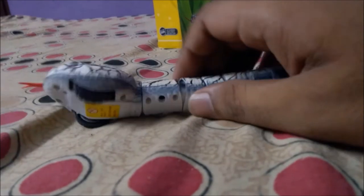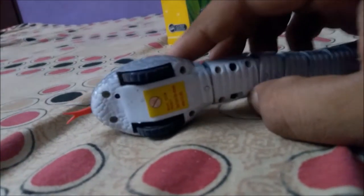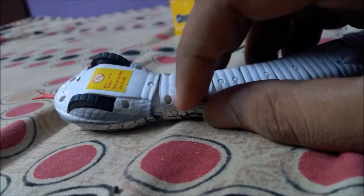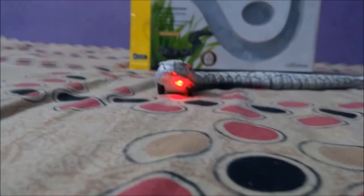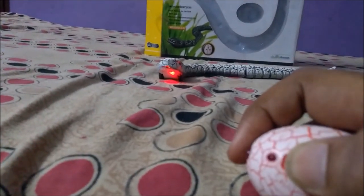That is the main wheel and these are the supporting wheels to provide better crawling movement. Let's check its functionality — for better results, check it out on a hard surface.